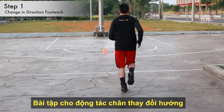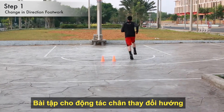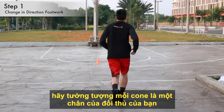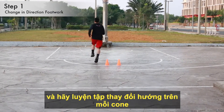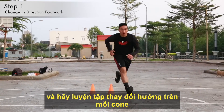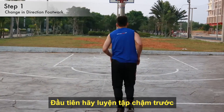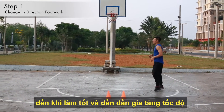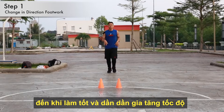A great drill for practicing your footwork is simply placing two cones in front of you, one representing each foot of your defender, and practicing changing directions on the cones. Make sure you practice slowly at first and gradually increase your speed as you get better.